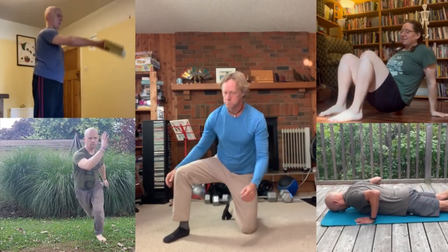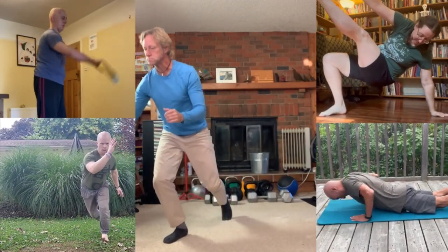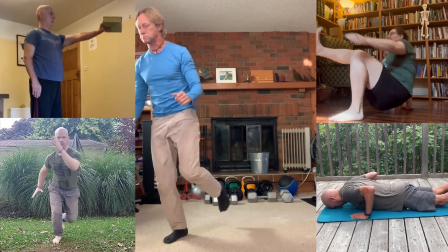Hey, Ryan here. My 50th birthday is coming up really soon, so we decided to put together a new program that combines some of the best practices we found for protecting our joints and staying healthy without having to spend a ton of time on it. Today, I want to show you five of the moves that we chose and why they're so useful.